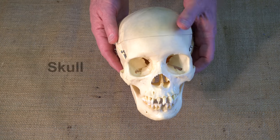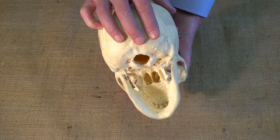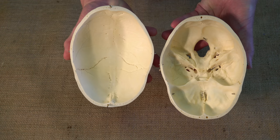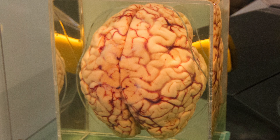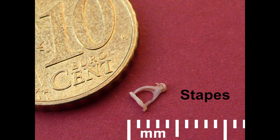Lastly, we have the skull, the apex of the human skeleton. It provides a rigid, bony shell around that most vital and delicate of organs — the brain. Here are the trio of bones — the malleus, incus, and stapes — that form part of the inner ear. They are the smallest of the 206 bones in the human body.